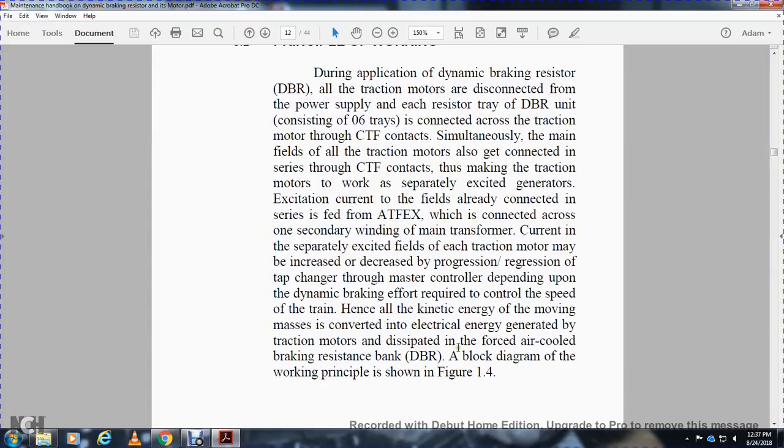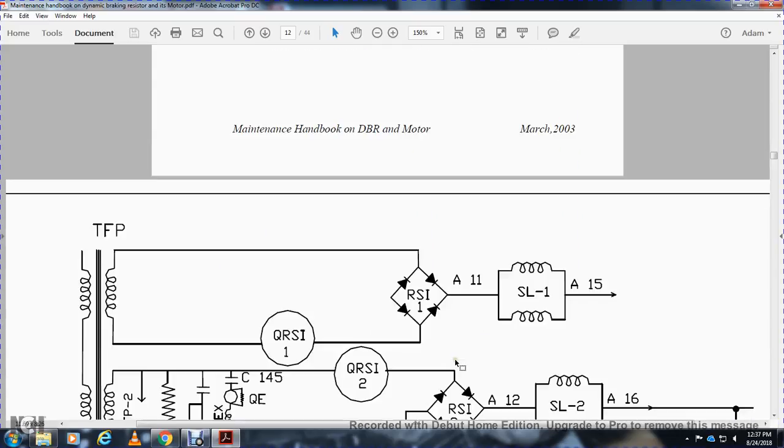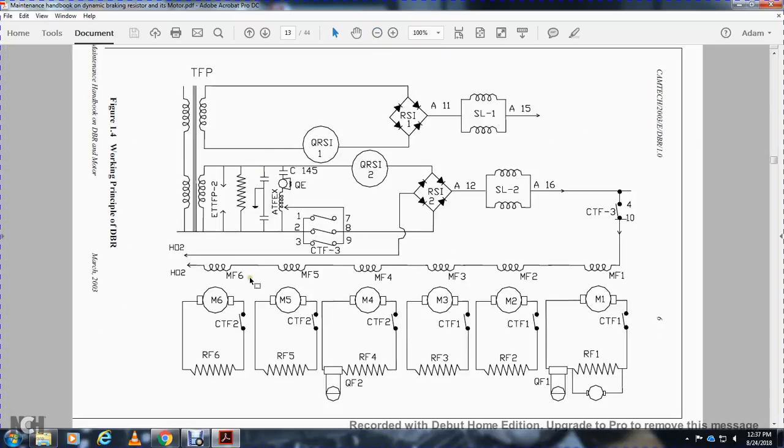The dynamic braking resistor block diagram and working principle are shown in Figure 1-4. The circuit includes motors 1 through 6, resistors, CTF switch relay, QF1, induction coils, a split-phase four-way diode rectifier, gates 1, 2, 3, 4, 7, 8, and 9, an adjustable capacitor, two QRS relays, another rectifier, and a 15-unit iron core transformer.